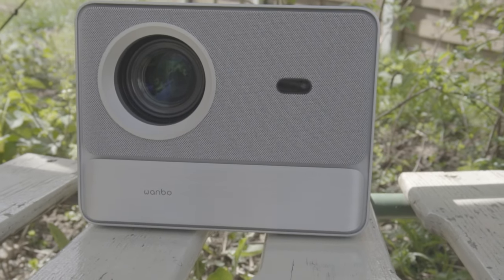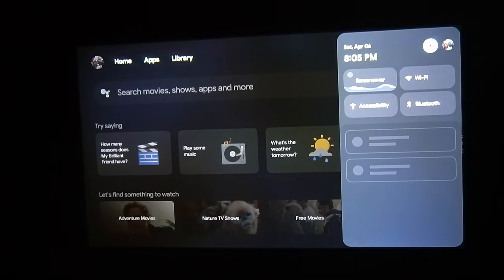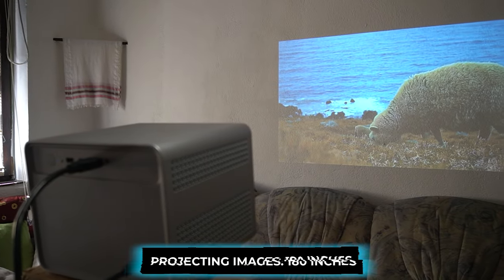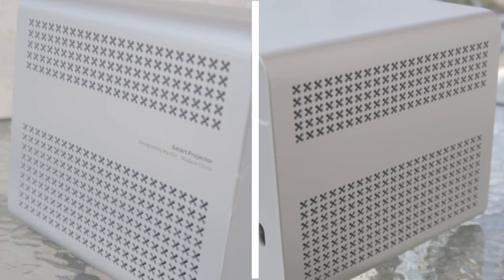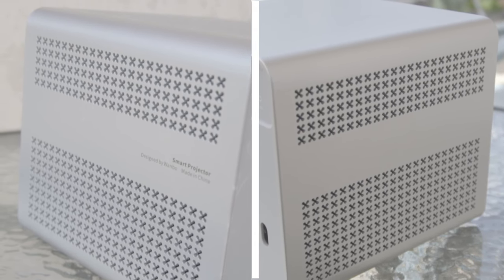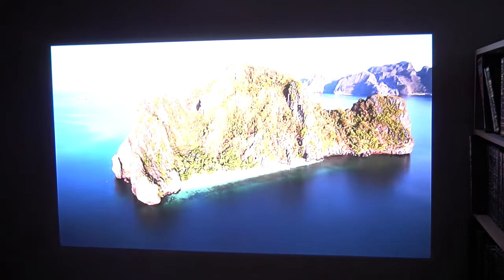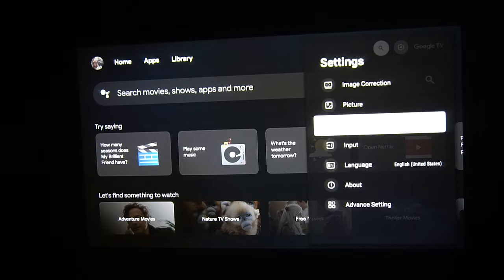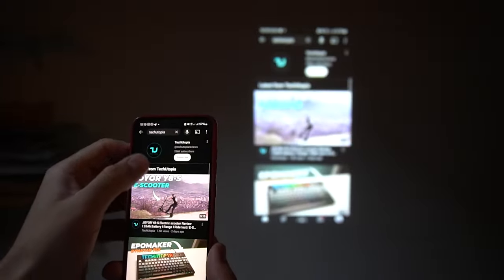The DaVinci One Pro excels in both display quality and audio performance, thanks to its advanced optical engine and high-fidelity sound system. Despite lacking HDR capability, the projector compensates with adjustable color temperature settings and display modes, delivering vibrant and lifelike visuals. The projector's ability to project images of up to 180 inches ensures an immersive viewing experience, whether in low-light or dimly-lit environments. The integrated dual 8-watt speakers, coupled with six sound modes, offer rich and immersive audio output suitable for a wide range of content types. While the treble could be more precise, the bass response is satisfactory, complementing the visuals with immersive soundscapes. Users also have the option to connect external Bluetooth speakers or integrate the projector with existing audio systems for a customized audiovisual setup.